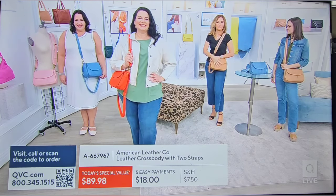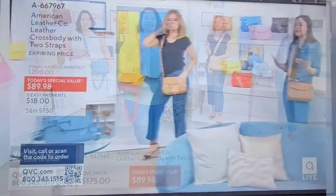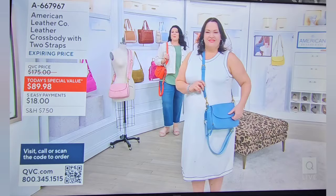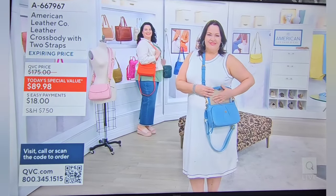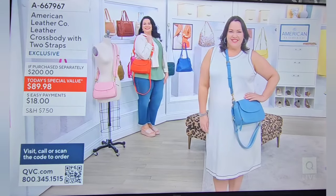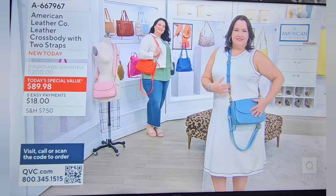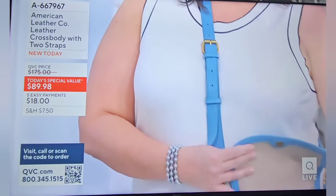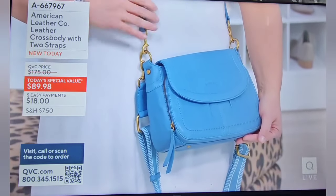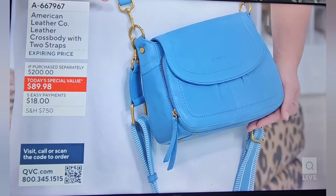I quickly swapped mine out — it's a good news, bad news situation right now with the vaquetta color. The organization in this bag is just unparalleled: we have 10 different credit card slots built into that front compartment, and the RFID protection is key in keeping you secure. Even with everything pulled out, it still has structure. There's a real trickiness to leather — making it supple but not collapsible, structured but not stiff and likely to crack — and American Leather Co. has nailed that.